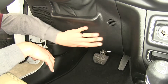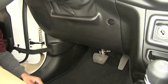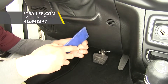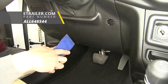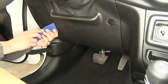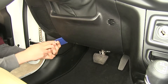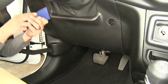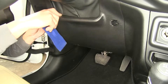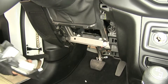To begin our installation, we're going to remove this panel here. It should just pop out, but if you're having a little bit of trouble you can take a plastic trim panel tool and go along the edge and pull this panel directly out. It's just clips holding it in place, so we'll work our way around unclipping them and set it aside.